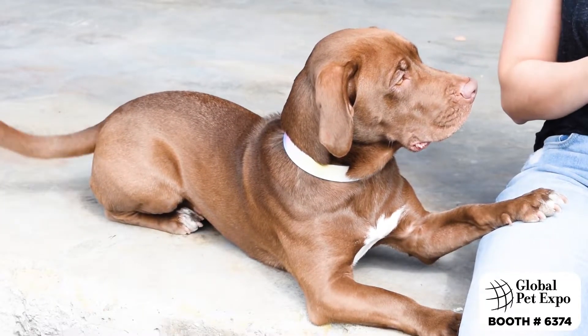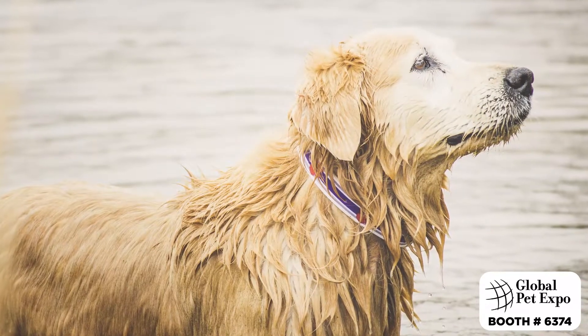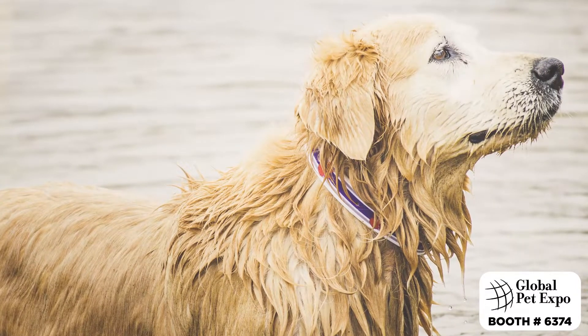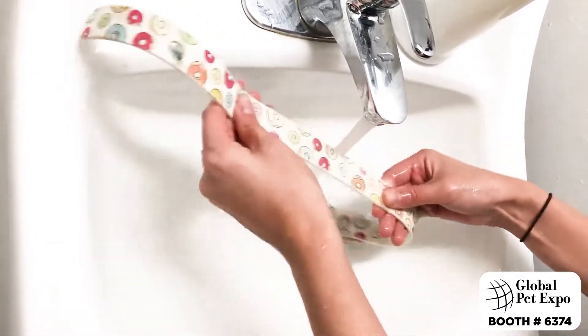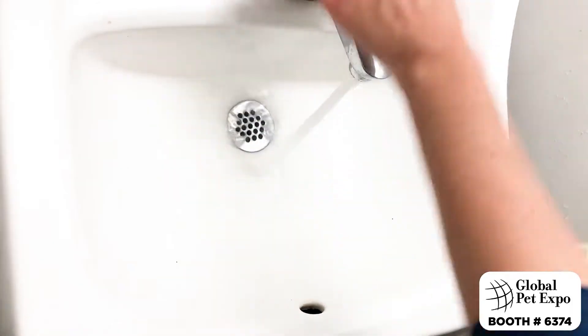All of our collars are completely waterproof and easy to clean. Take your dog to the lake, the beach, let them get muddy — it's never going to be an issue with a Seaport collar. It takes all of about one minute to clean one of these collars. You just need water and hand soap or Dawn. You can even use a Lysol wipe.